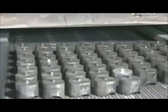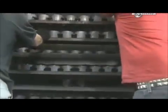Workers heat the forgings twice more: the first time at a very high heat to strengthen the metal, and the second time at a lower heat to stabilise it.